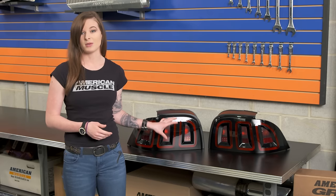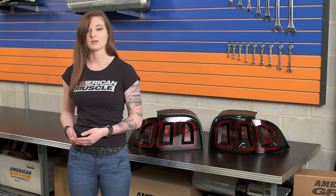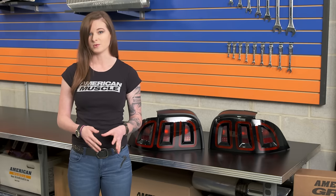These tail lights are also compatible with the Raxiom sequential tail light harness, which a lot of you might already have. They're compatible with the harness because they're not going to come with new brake light bulbs, so you can reuse the stock bulbs — this will be the only part of the tail lights that aren't LED. If you would like the entire tail light to have LED bulbs, you have the option of upgrading to the Raxiom LED tail light bulbs for a complete LED setup.